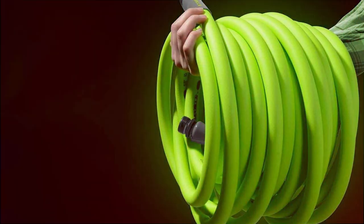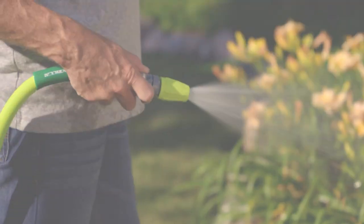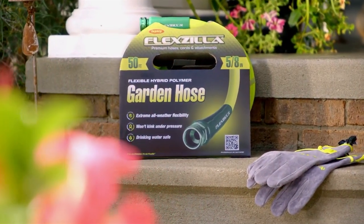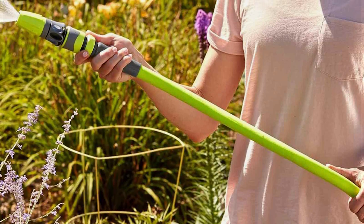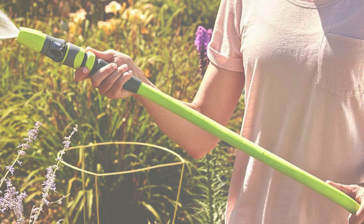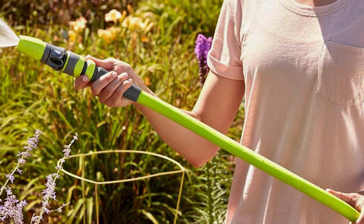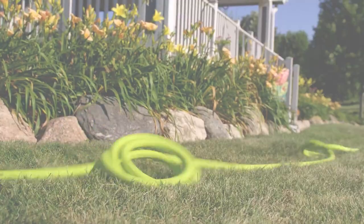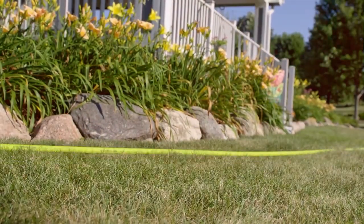Its bright green color adds a pop of color to your garden too. Whether you need it for watering plants, washing your car, or any other outdoor tasks, this hose is a versatile choice. Flexila offers a 5-year warranty, showing their confidence in the hose's long-lasting performance. Plus, it's drinking water safe and lead-free, ensuring the safety of your family and pets.